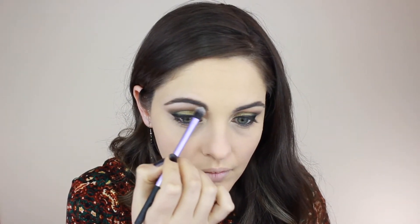To highlight the brow bone I'm using Shroom by MAC with a Real Techniques brush. For bronzer I'm using NARS Laguna with the same brush, going from the top of the ear facing toward your mouth — let the brush do the work, barely touching the skin softly. Don't push the product into your skin; let the brush do the work for you.